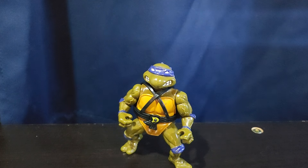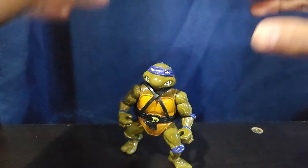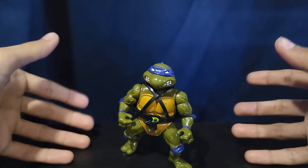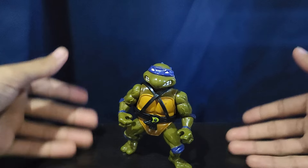So obviously first off, the Ninja Turtles were introduced in 1984 for Mirage Studios and the comic books, but I do not have any figures from that era. These are kind of based on the comic book designs, but they were also released for the show.